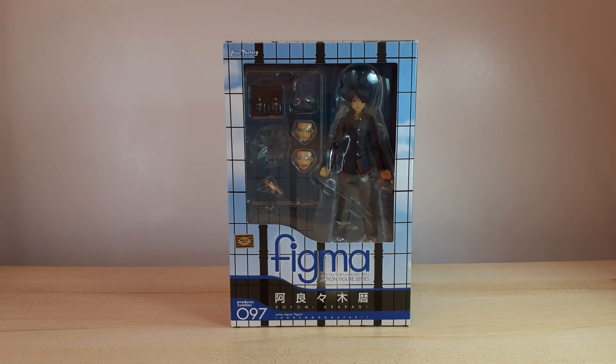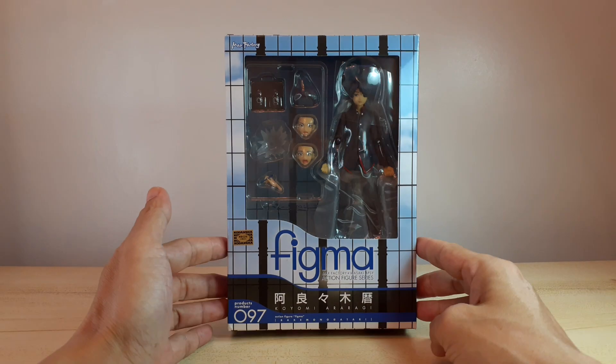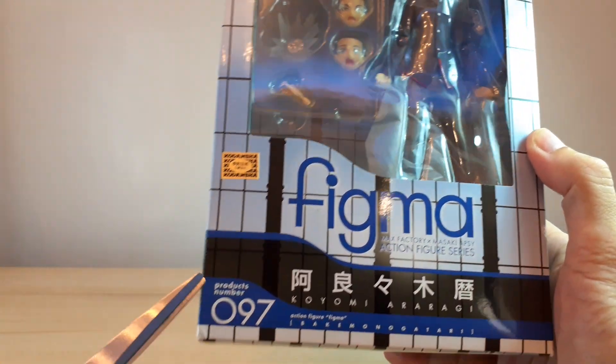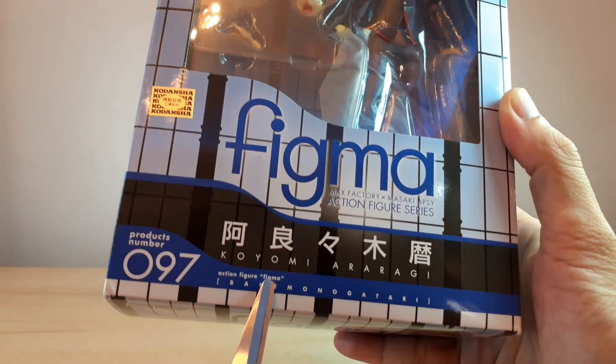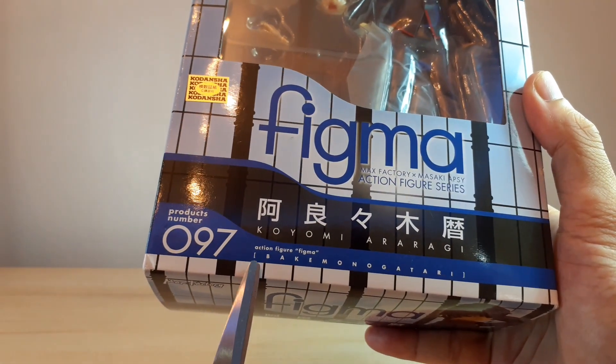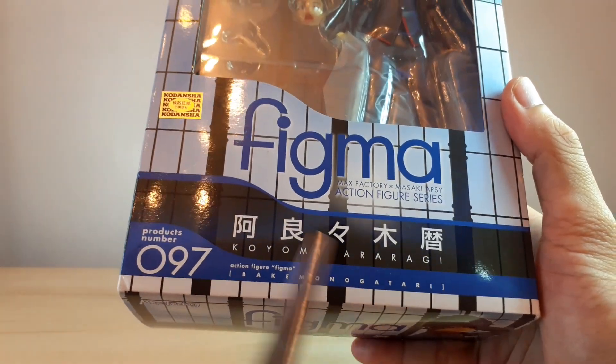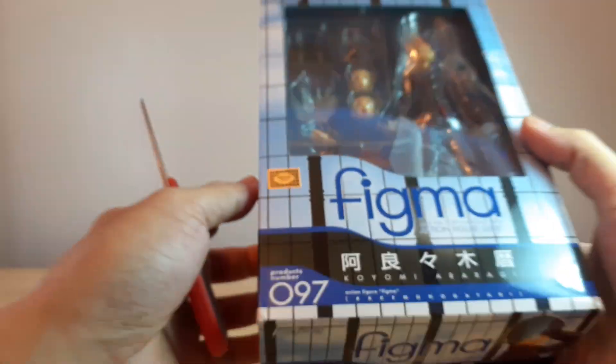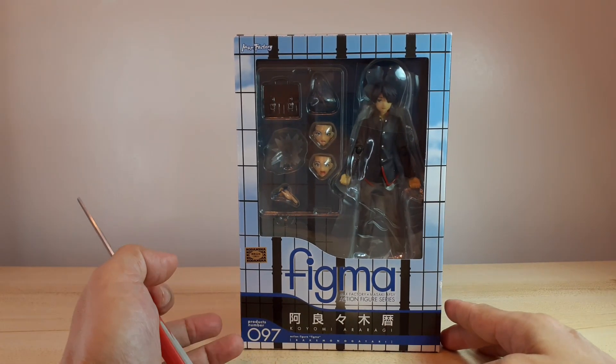Hi guys, what's up, welcome back to the channel. For this week I would like to do a throwback unboxing of this Koyomi Araragi figure from Figma. It is from the Bakemonogatari anime. This is Figma product number 097. There's a Kodansha sticker here to prove that it is authentic, so that's the front of the box.